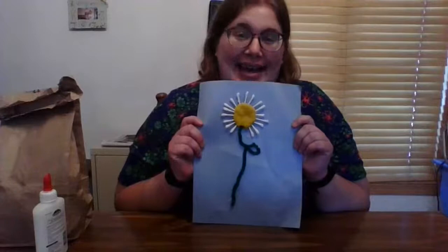Hello, this is Jen from the McHenry Public Library. Welcome to Q-Tip Daisy Craft.